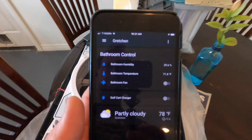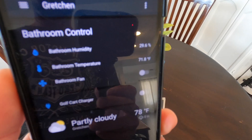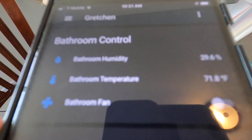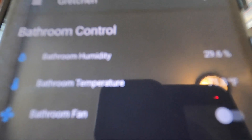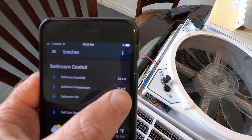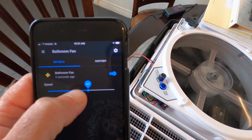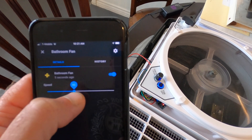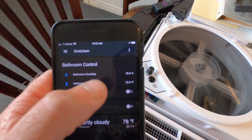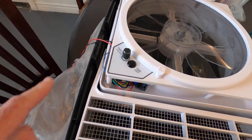So this is Home Assistant. Here is my bathroom fan — it has a temperature and humidity sensor, so you can see right now it's 25% humidity and it's 71 degrees. You can turn the fan on and off. Here is from my phone — turn the fan on, it goes on. You can also change the speed, increase the speed, decrease the speed, turn the fan off, and monitor temperature and humidity. All of that is kind of hidden down in there with some other little circuit boards.